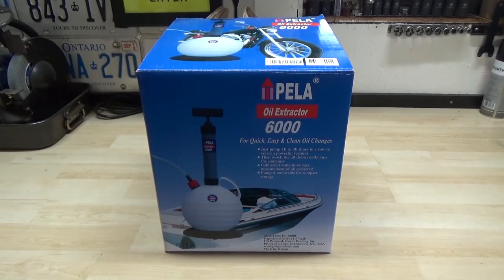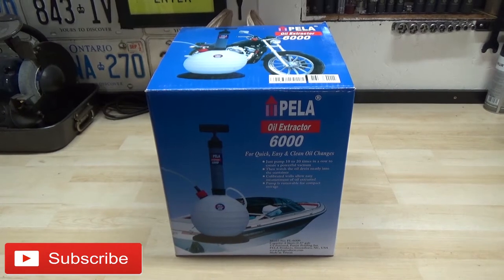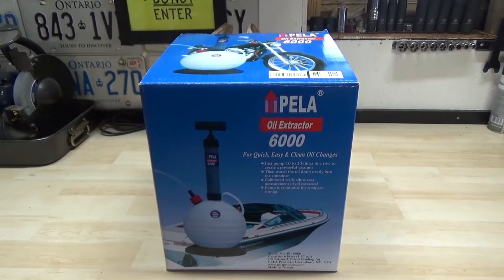That's my review of the Pella oil extractor 6000. Links are going to be down in the description below if you want to grab one — I spent about 70 bucks and it's well worth it. There's not much to it: you just hook the stuff up, put the tube in, start pumping it up, and it drains by itself, as long as you keep an eye on the pressure because every couple minutes it will lose pressure on its own — so occasionally go back and pump it up.